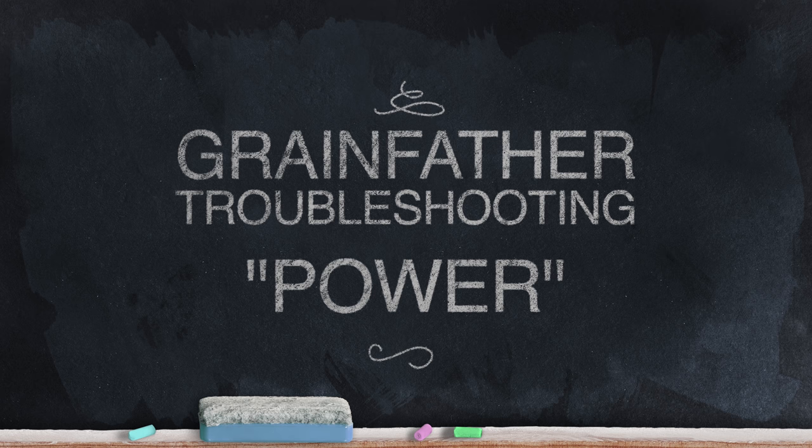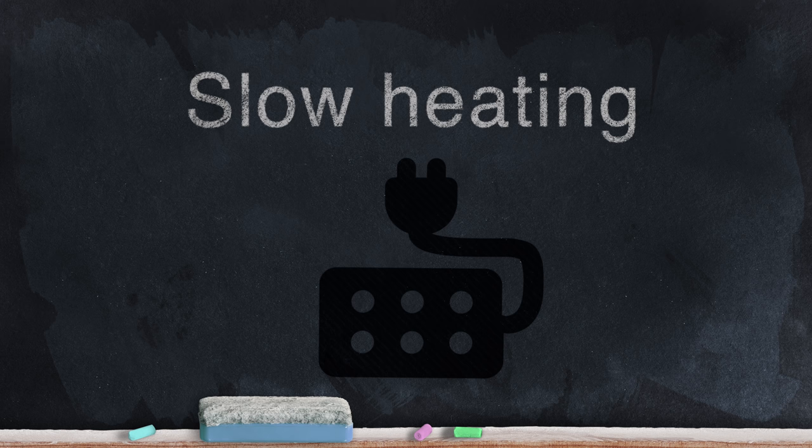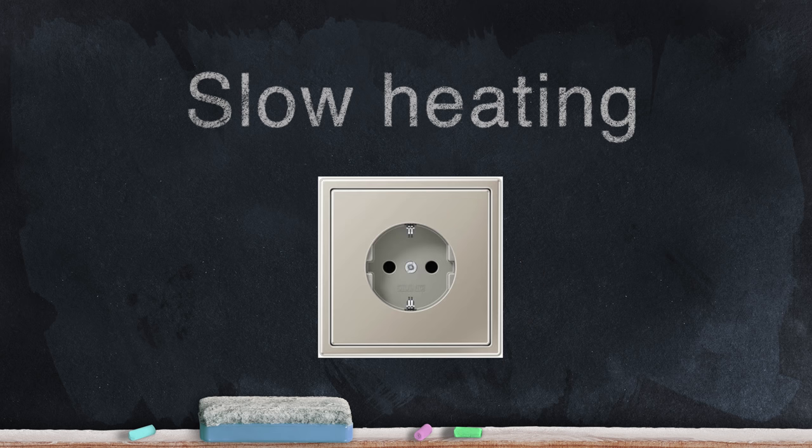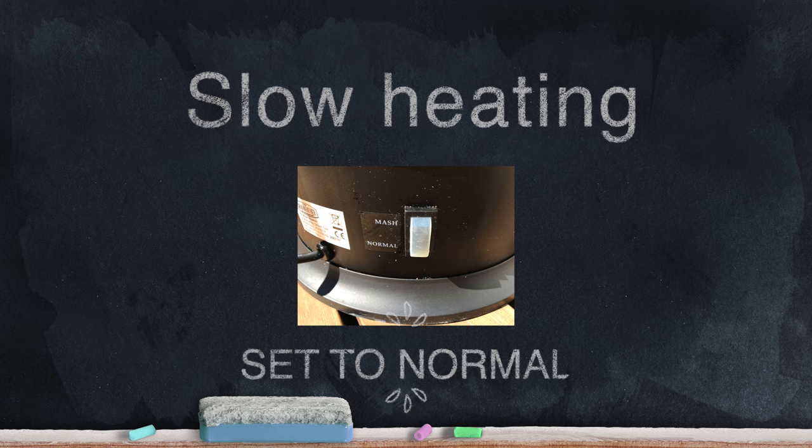Let's start off by looking at issues that are related to power. First of all, systems that are heating but are doing so slowly. There are two things that could be causing this. Firstly, some power extension leads will not fully power larger devices like a brewing system. Ensure that yours can if you must use an extension lead, or plug directly into your power socket. The other issue here could be that if you are using the older Grainfather system, then this had an element switch. When ramping up to full power, ensure that the button is set to the normal setting rather than mash. If you have upgraded to a connect controller, then leave this button in this setting the whole time.